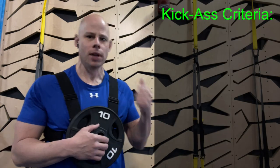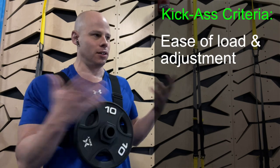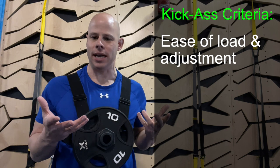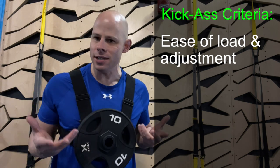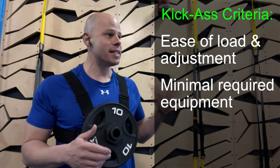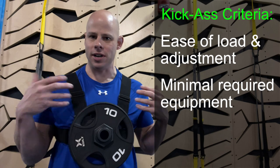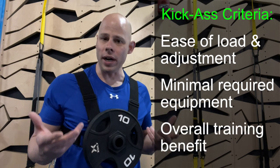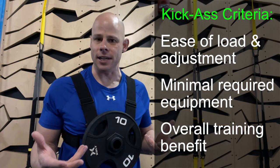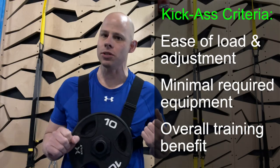Before we jump in, some criteria — what am I judging these exercises on? First and foremost, how easy is it to load, because you can load up almost any kind of body weight exercise depending on what tools you're using, but some are much easier and more accessible than others. Second, which ones require the least amount of equipment or weight? And finally, what are the best benefits for helping you build more strength, stability, and mobility?